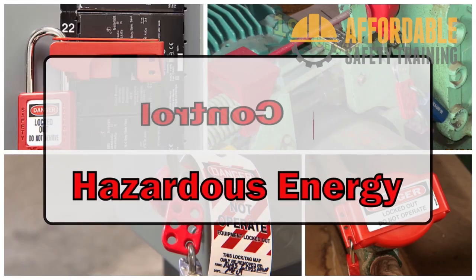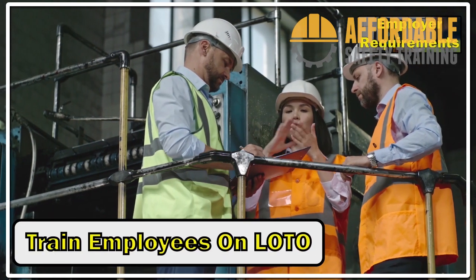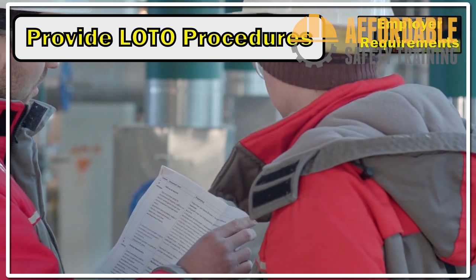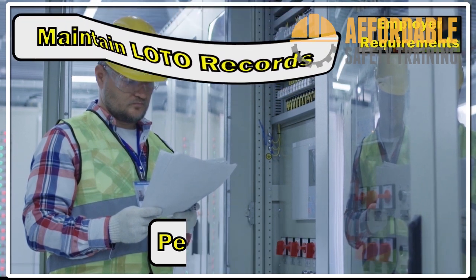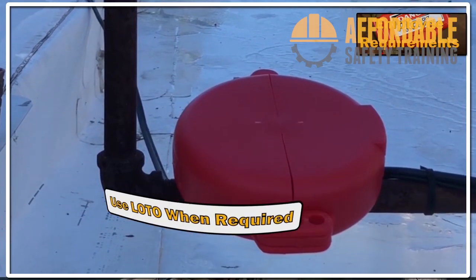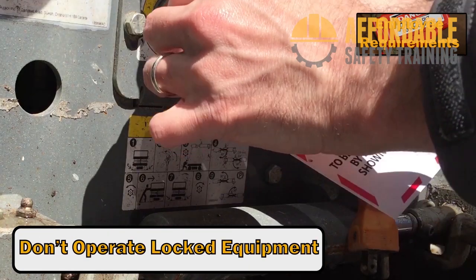The Occupational Safety and Health Administration regulates lockout/tagout with 29 CFR 1910.147, the control of hazardous energy. The standard requires employers to train employees on lockout/tagout, provide written lockout/tagout procedures, provide lockout/tagout equipment, perform periodic inspections of lockout/tagout effectiveness, and keep appropriate records and documentation. Employees must use lockout/tagout when required, complete lockout/tagout training, and not operate equipment or machinery that is locked or tagged out.